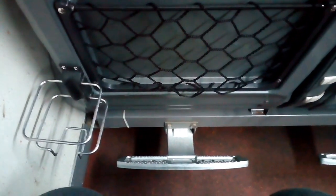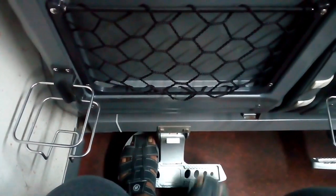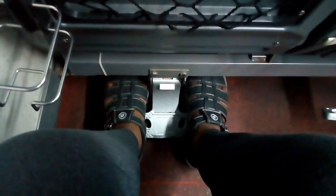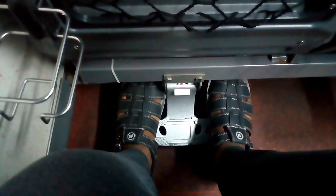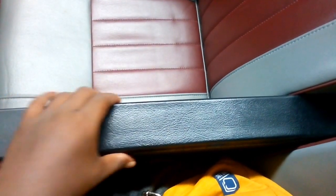We have a footrest. The footrest is on the top. We will put the footrest on the top, and when we are holding the footrest, we will use it — so we open it and use it.